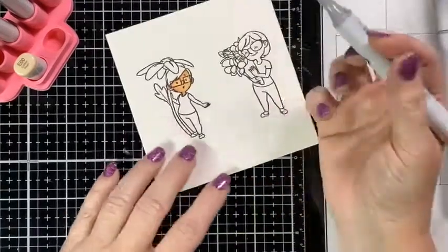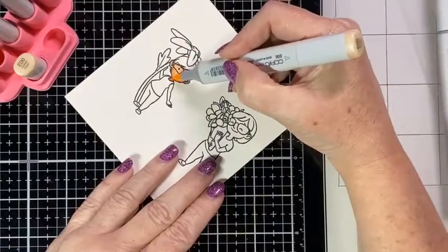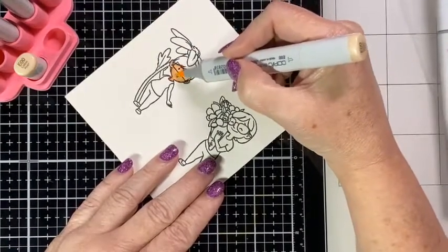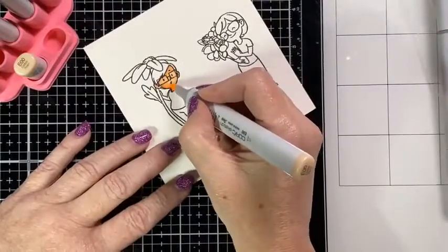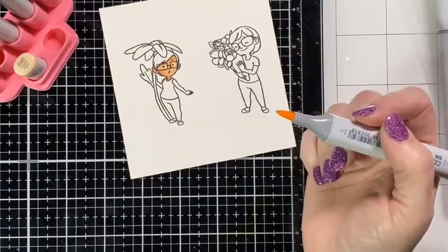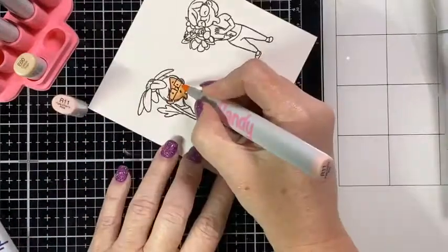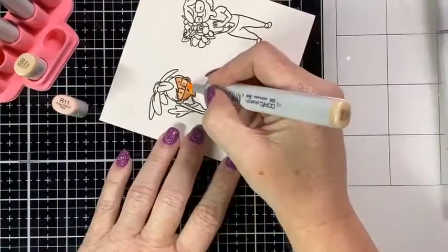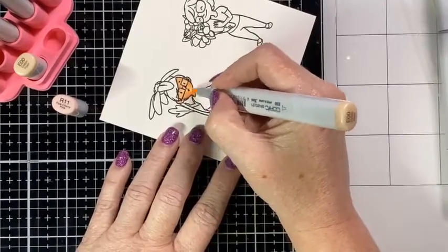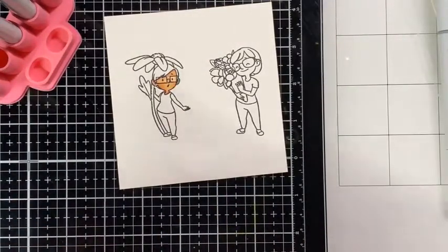I'm going to fill in the rest with E00, softening those edges where the last color was so you get a nice smooth blend. I'll put it in there, give it a second to blend together, then just touch up the spots that stayed a little darker. She's got a little bit of shadow up under here but that'll fix when we do her little blush, which I'm going to do with R11. I'll put a little bit of rosy cheeks on both sides, then blend that out with E00 again to smooth those lines and give her some cute little rosy cheeks.